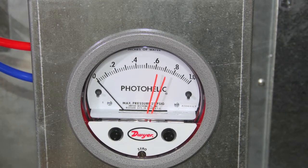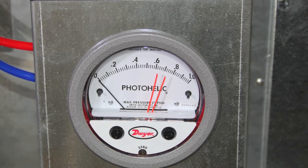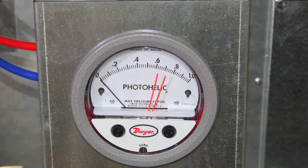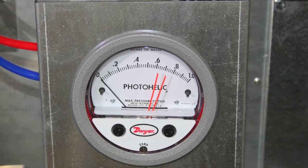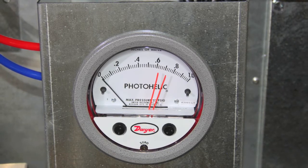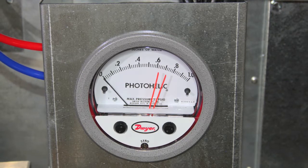If your M-series heater is equipped with a photo helic, verify the set points. If it is for natural gas, the set points with the orange needles will be on .62 and .72. If the heater in question is supplied with LP gas, verify the settings are .84 and .94 on your photo helic.